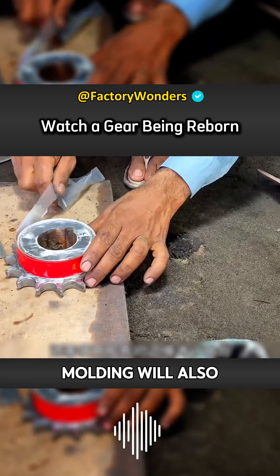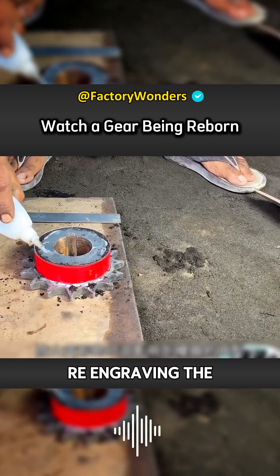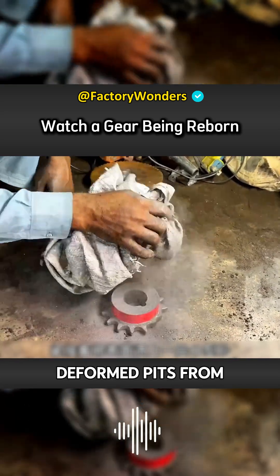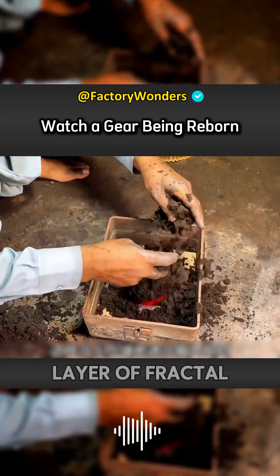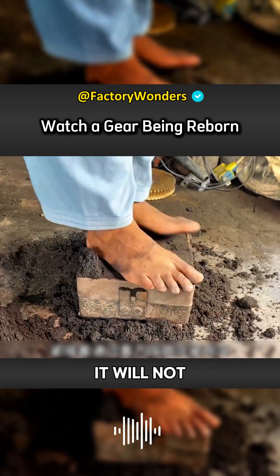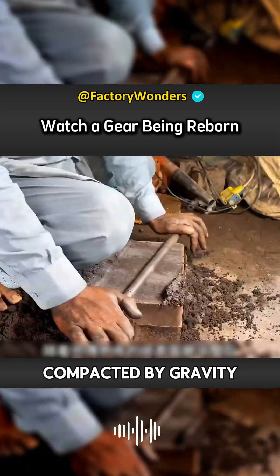A mold without proper molding will crack and collapse. In order to re-engrave the damaged gear, tape is needed to fit the edges to prevent deformed pits from affecting the molding of the mold. Then a layer of fractal sand is sprinkled on the surface. When the sand is filled into the sandbox, it will not adhere to the gear surface, and is then compacted by gravity.